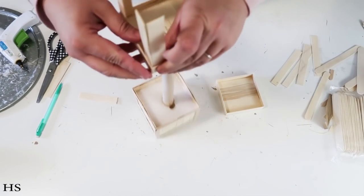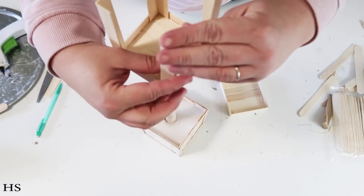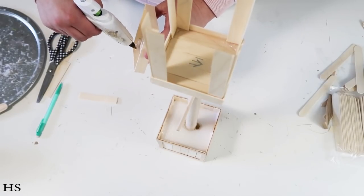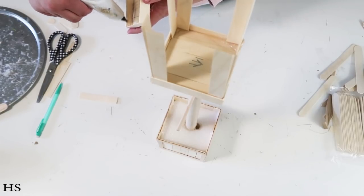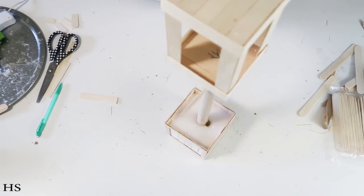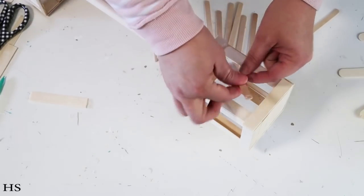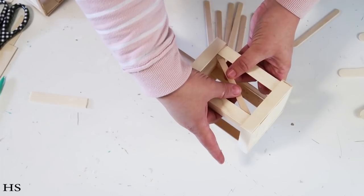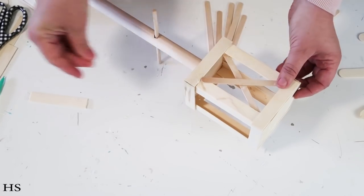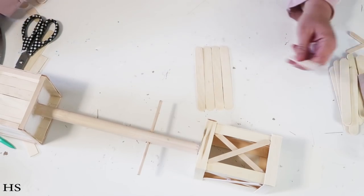Now we're going to take the tongue depressor sticks — cut off the rounded top area so they're nice and long — because these create the walls of the lantern. Put two in each corner, so you'll need eight of these. Then create a second box using the same steps, except this one you don't staple — just add the fourth wall. Add hot glue around the corners where they meet up and slip that right on top. Then take popsicle sticks and put the first one across the back going corner to corner — the first one goes under and the second one goes over. I put them on three sides but left the back one open so you can add lights or whatever you want to light it up.